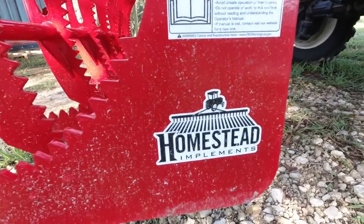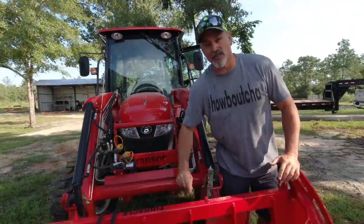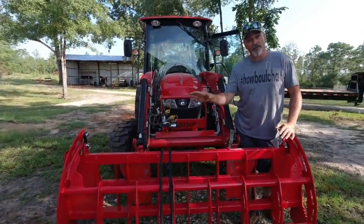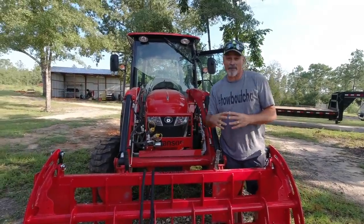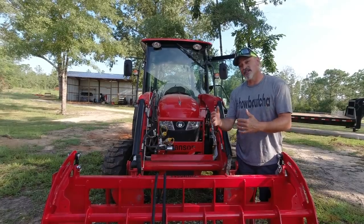This is actually our first video with the Homestead Implements grapple. This one's 320 pounds, 79 inches, and it's the Pinnacle Series, which is their heavy duty series. I've got discount codes in the description. They always offer free shipping in the continental US at homesteadimplements.com. You can get 5% off using the code Hank5, and if you're a veteran you can get 10% off with USVet10.